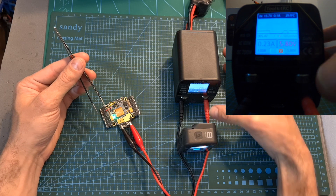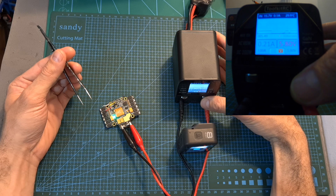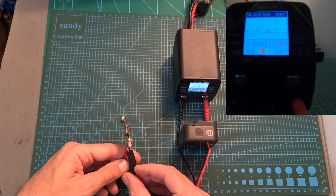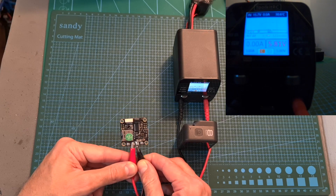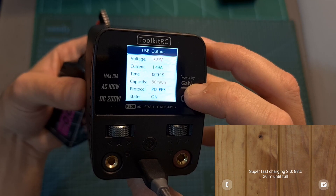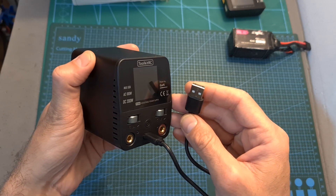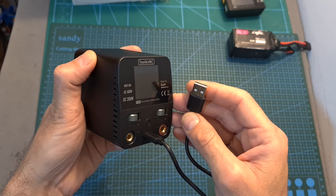When operating the P200, note that while the main output port is protected from over-current, over-voltage, and short circuit, it does not protect from reverse polarity — something worth keeping in mind. When using the USB Type-C output port, the charging protocol is automatically detected. When powered off and connected to a PC, the P200 is discovered as a flash drive, allowing you to upgrade its firmware.